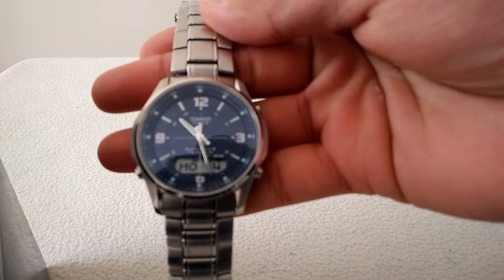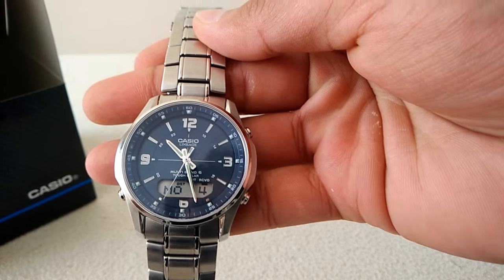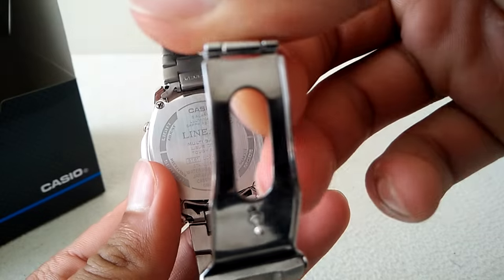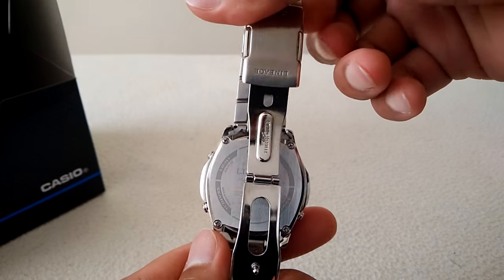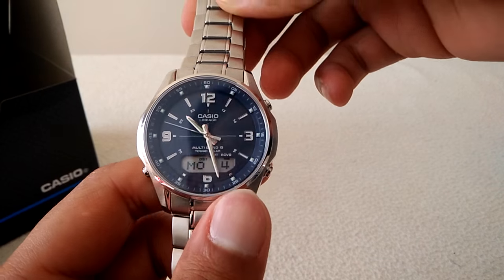So anyways guys, there we have it — the Casio Lineage watch. Thanks very much for tuning in. I hope you found this video helpful. Please give it a like if you did. Any improvement suggestions, let me know — other things you might want to have a look at as well, let me know. Check out my other videos on the channel as well. All the best. Thanks for tuning into MyLife. I'll see you in the next one. Thanks guys, bye!